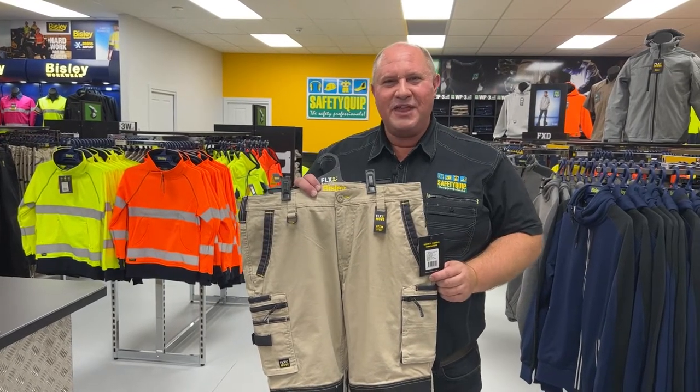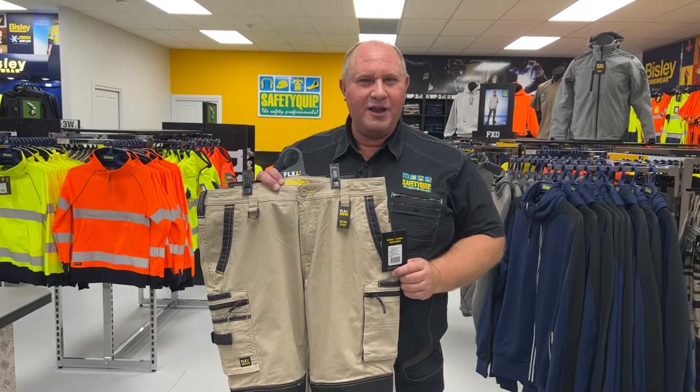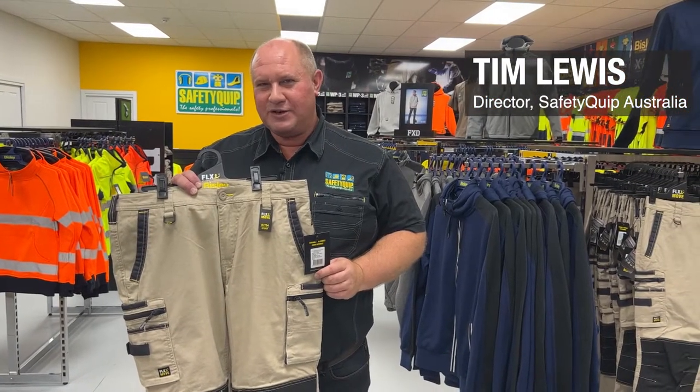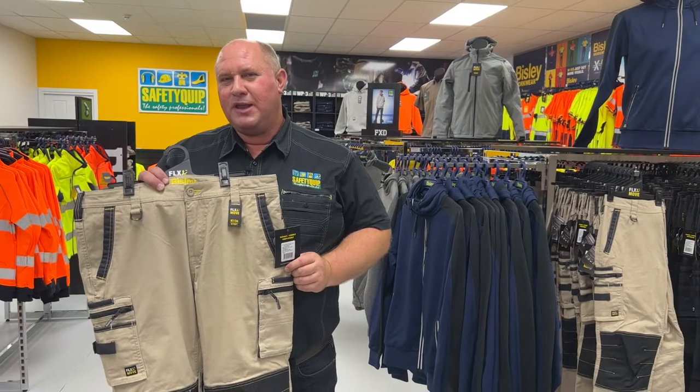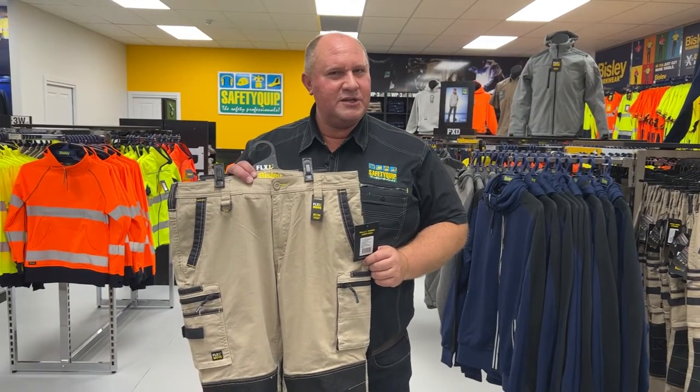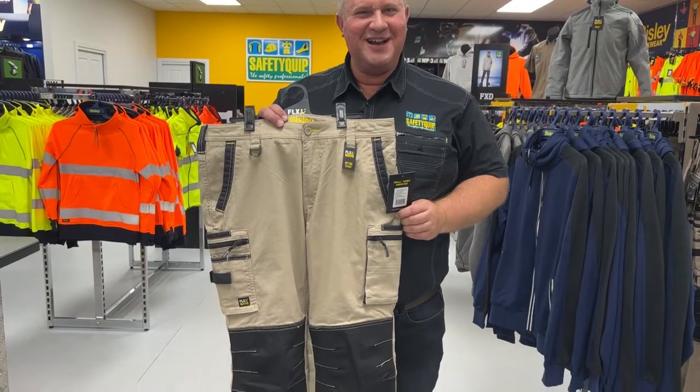At SafetyQuib, we've noticed over the last few years a significant increase in the expectations of consumers for the performance of work trousers. It's commonplace now to expect stretch fabrics, highly breathable fabrics and loads of pockets on work trousers.